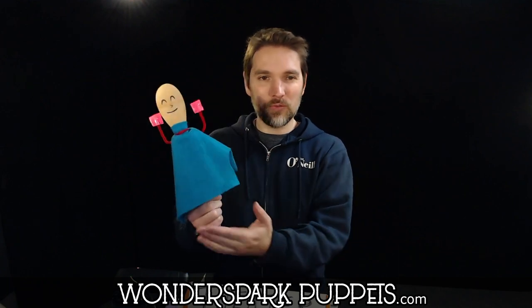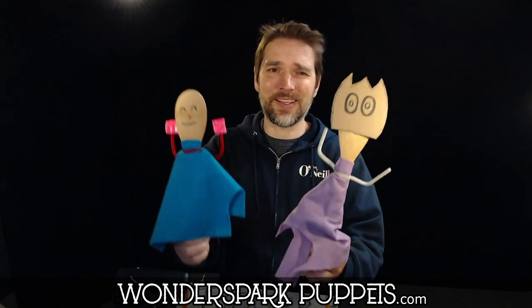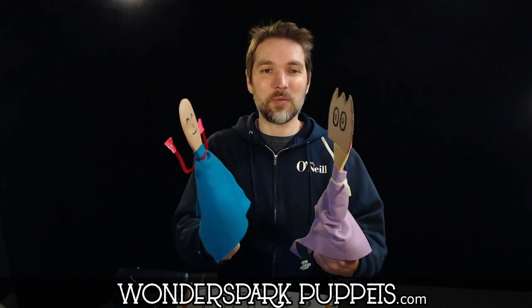How's it going everyone? Chad from Wonderspark Puppets here, and today we're going to be making little miniature theaters for our rod puppets. These little wooden spoons that are held from down below — we have a video about how to make these, but anybody can do it really. You can just use these on their own and that's totally fine to put on a production.